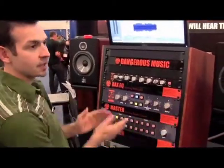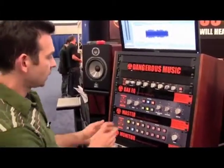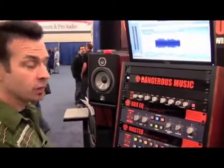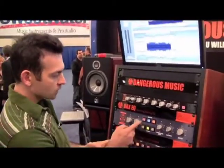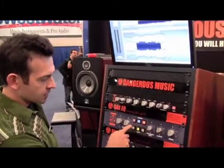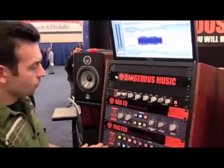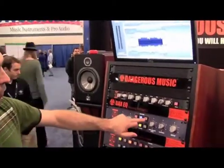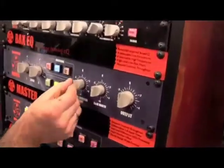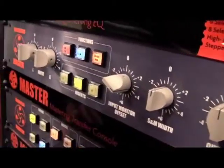The Dangerous Master provides a mastering console with three switchable inserts and an input selection for precise input correction on left and right. We have two selectable inputs and three inserts. Insert two has an MS loop. Input and output monitoring provides a precise monitor offset, so I can quickly compare my mastered and unmastered material.